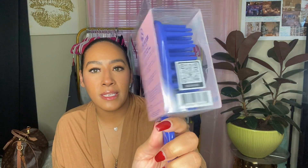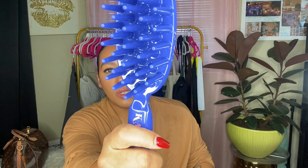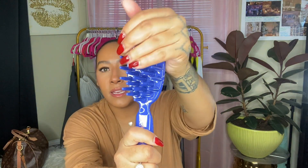Before I tell you guys why, let me just show you. This brush here — it's called the Cosmology Curls Plus Paddle Comb. Now, this is super cute. Look at that, the packaging is great, wonderful. It's super cute. Very, very hard, like it's plastic. The little tines don't move. Honestly, I love everything that's pretty, and this packaging is really what caught my eye. The look of it definitely caught my eye.